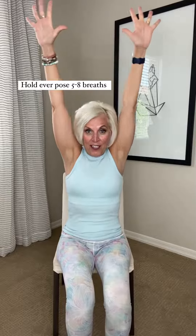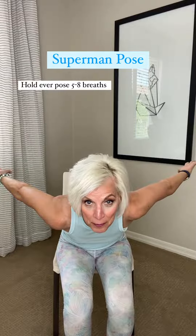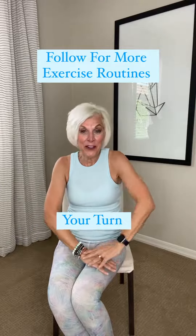Release the fingers. Then sweep the arms behind you in your Superman Pose. Keep your chest up, your chin is up. You're building strength in your arms, your shoulders, and your back, and you hold this for five to eight breaths. It stretches and you're working your core at the same time. Now it's time for you to try it.